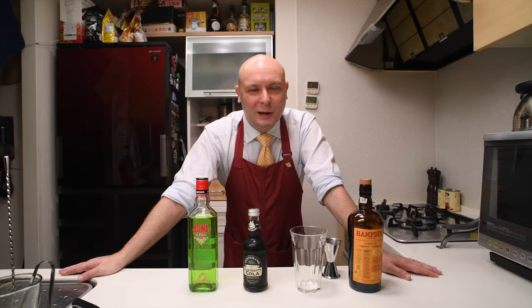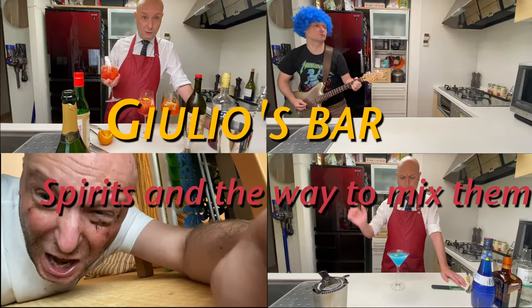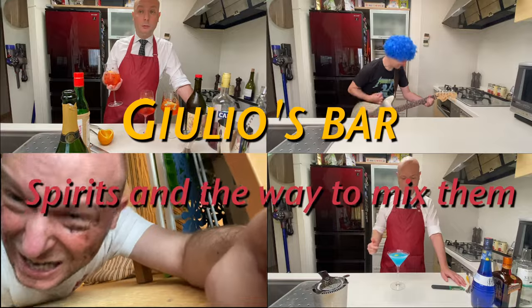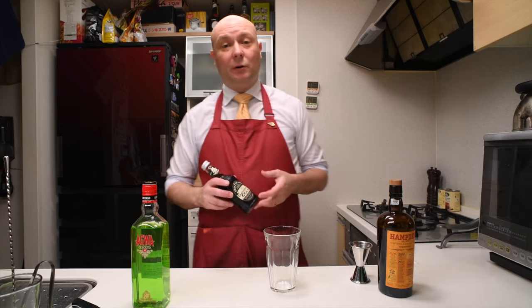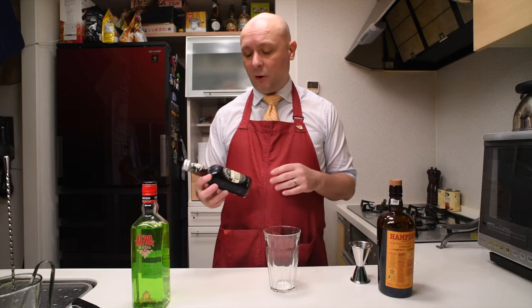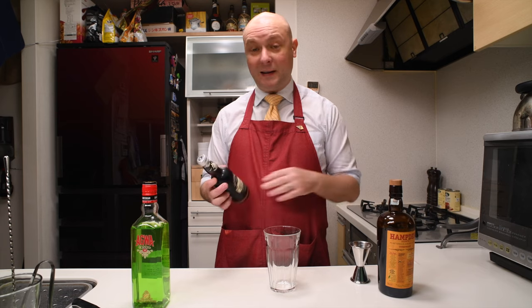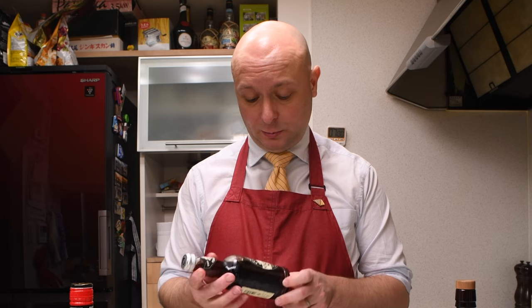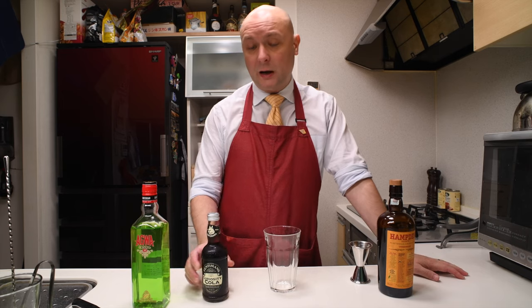Hi, welcome to Julius Bar. Today we're gonna try to put back the coca into the cola. We're gonna have a simple highball cocktail featuring the Curiosity Cola by Fentimans. This YouTube channel is not sponsored by Fentimans, but I was just curious about this Curiosity Cola so I just bought a couple to test.